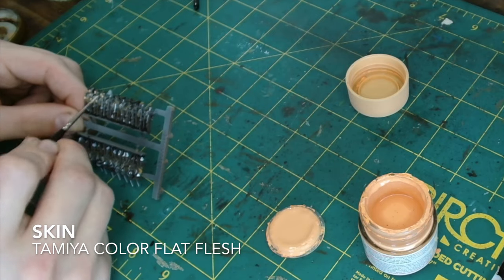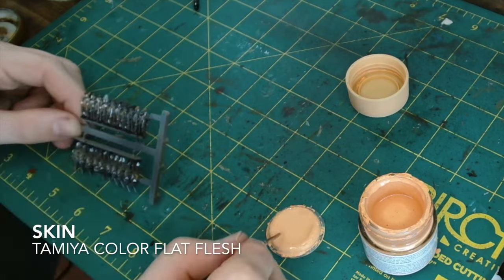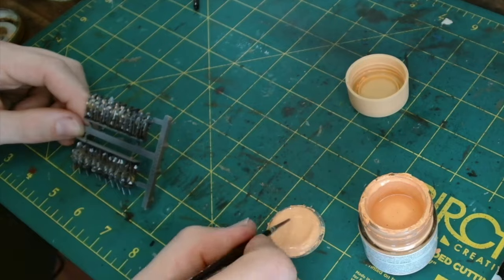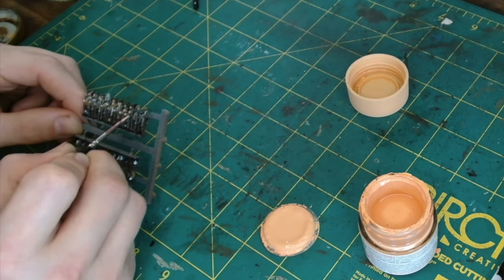Then we do our skin tone, which is Tamiya Colour Flat Flesh. Just make sure you keep it moist as you go, otherwise it does have a tendency to clump.